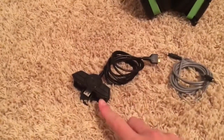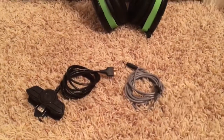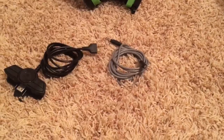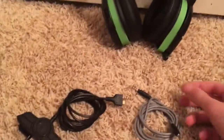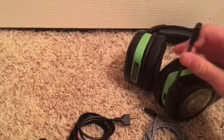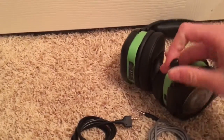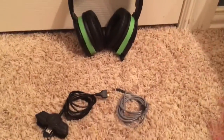You can tell it's for Xbox One because of the port. And it comes with a regular 3.5mm jack to 3.5mm jack cord because it's also a headset — it has a mic. If you guys recalled in the last video, this was the exact same headset that I used. This is what I always use for most of my Xbox games.